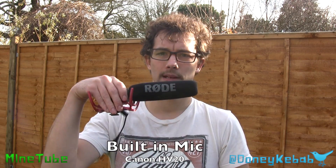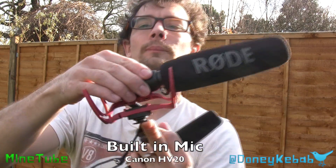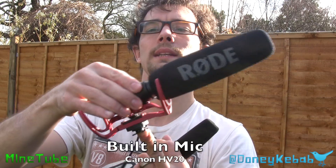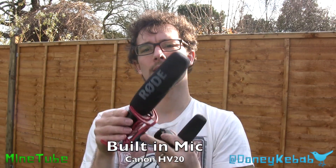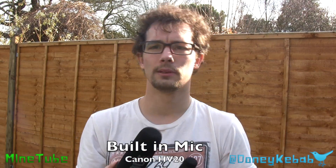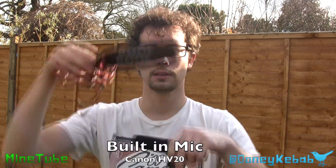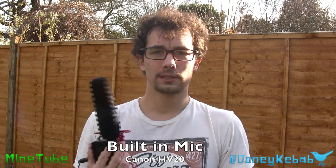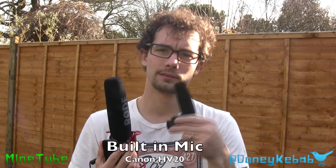I will also be comparing it with the Rode VideoMic, which has got the absorbance, so it will absorb any sort of noise or anything like that. You can mount it on top of the camera, but you can also mount it further away externally. I've got the X-Grip, which you may have seen the review for, which I'm going to try mounting this on, so it's a bit further from the camera. And this one retails about £80.